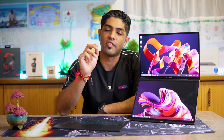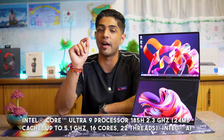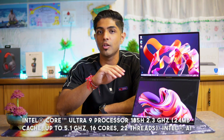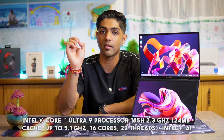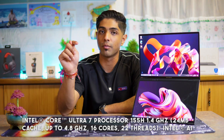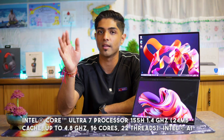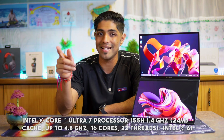When it comes to the processor, this laptop is available in two variants. One rocking the Intel Core Ultra 9 processor, the 185H, which is a 2.3 GHz processor having 16 cores and 22 threads, and can be clocked at up to 5.1 GHz. Or it is available with a Core Ultra 7 processor, the 155H, clocked at 1.4 GHz, 16 cores, 22 threads, at up to 4.8 GHz.